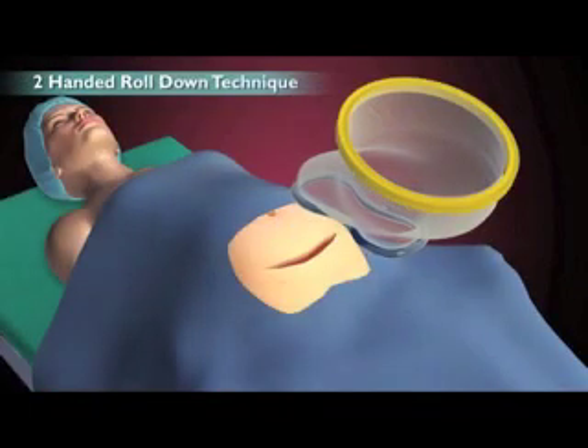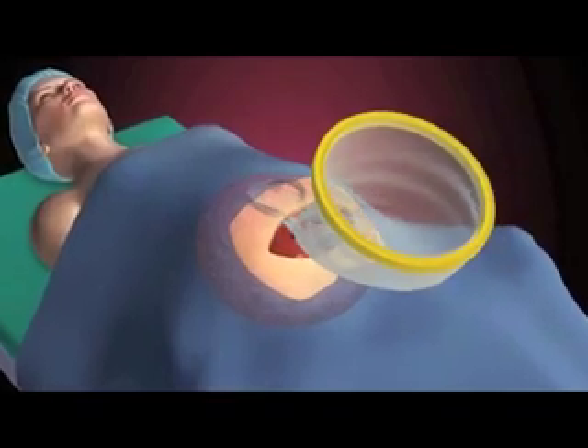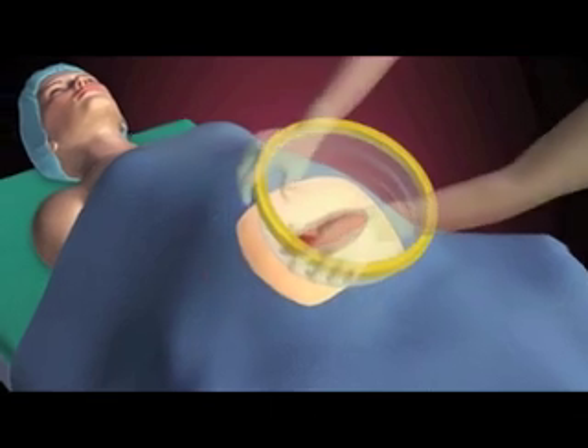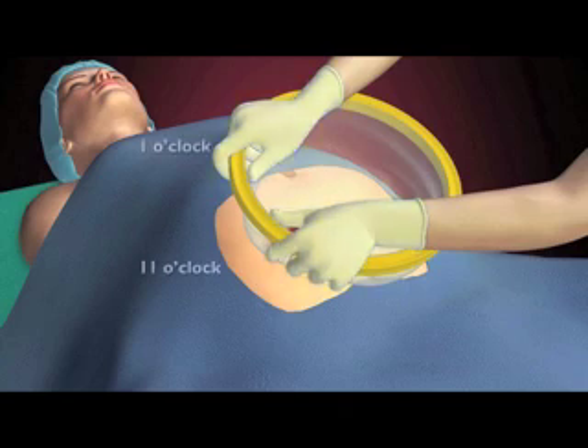Insert the lower blue ring into the abdomen. Extend the sleeve. Position hands at 11 and 1 o'clock.